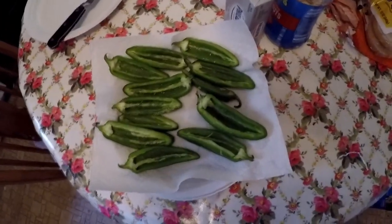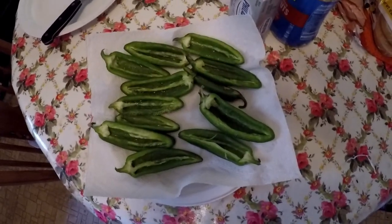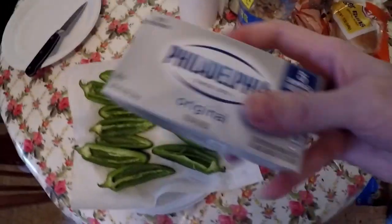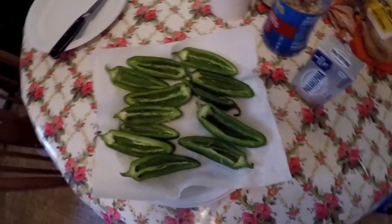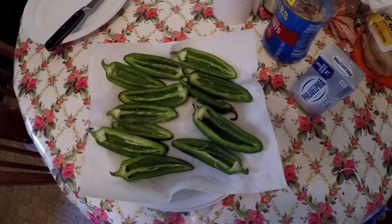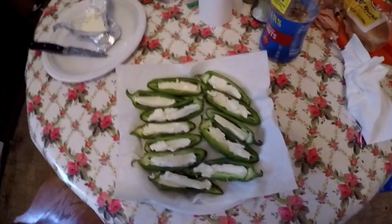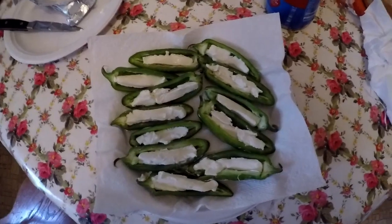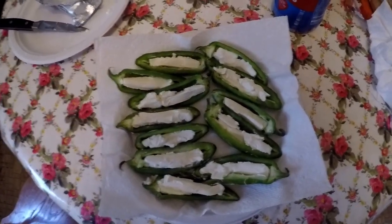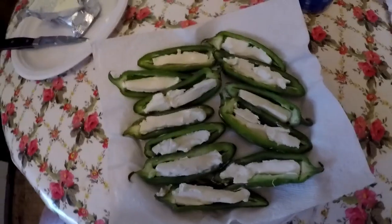All cored out and rinsed. Now we'll put the cream cheese in - fill them with cream cheese - and then we shall move on to the next step. All of them have the cream cheese in them now.